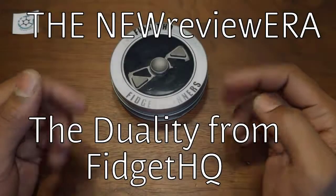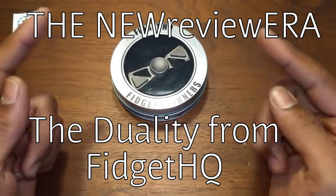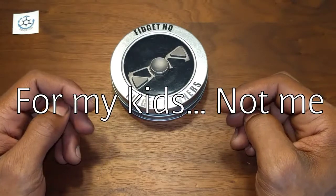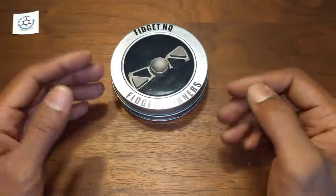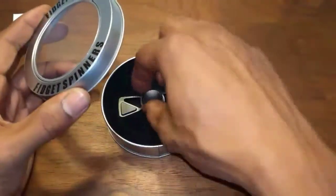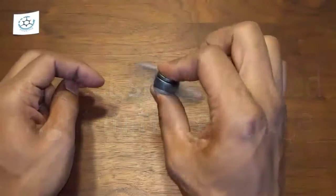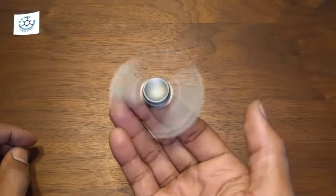What's going on YouTube and welcome back to the new review era. Today we're going to be taking a look at this guy right here. I was just out doing some back to school last minute shopping and I got home and this was on my doorstep — obviously it was in a package. This is the Duality from Fidget HQ.